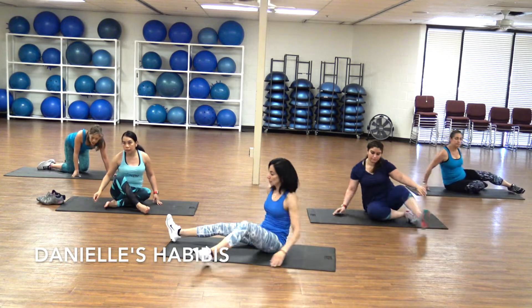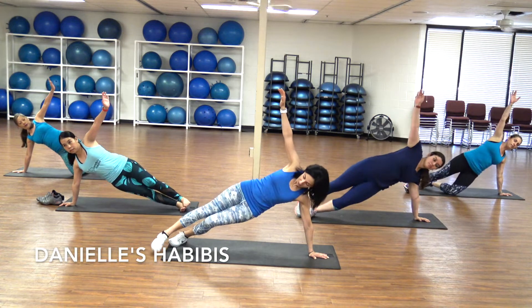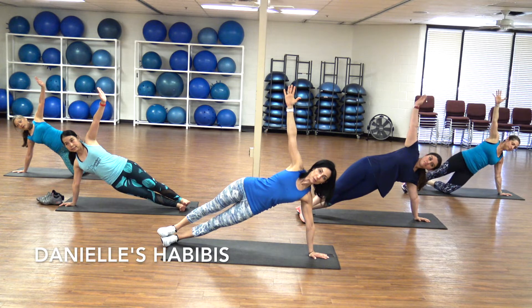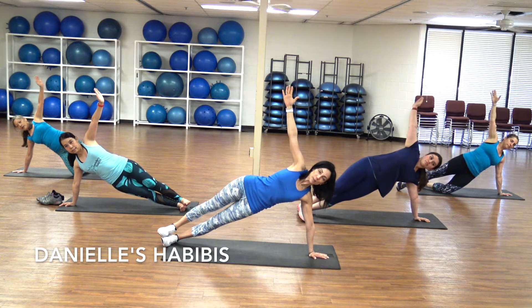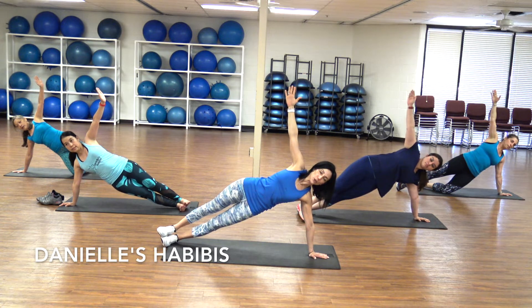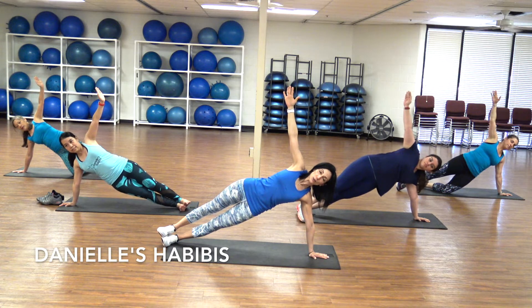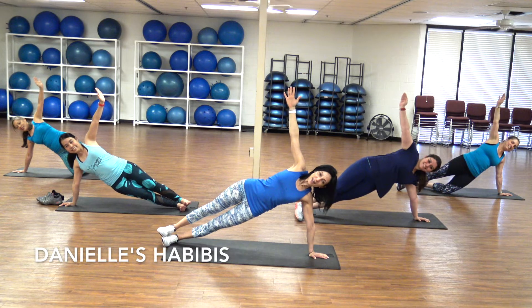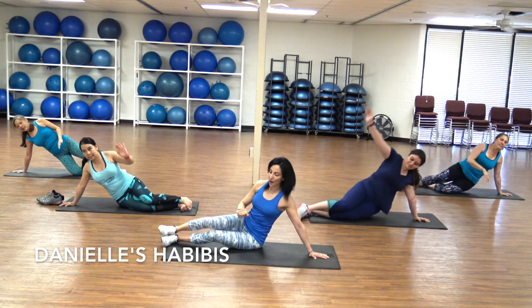Switch side — let's take it to the left. And here we go, push all the way up. Half a minute. Shoulders down away from your ears. Abs in. Nice and tall. Breathe. Drop that knee down if you need to. Keep this in line, tailbone down towards your heels. Do you feel it, guys? Yes. Five, four, three, two — last one. Drop it down. Wonderful.